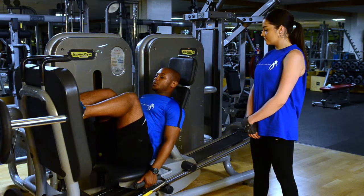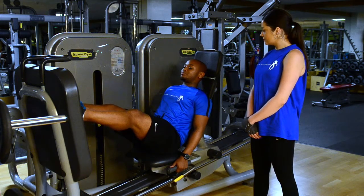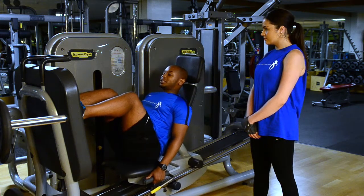One more rep again — breathe out on the way up, slight bend in the knees, and a deep breath in on the way down.